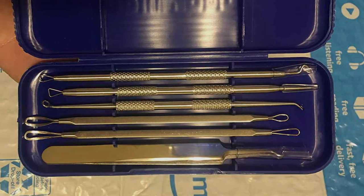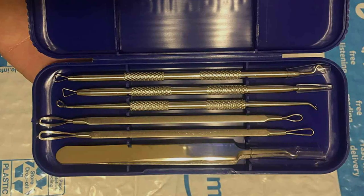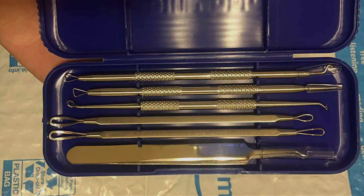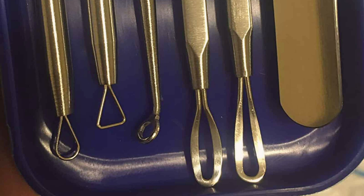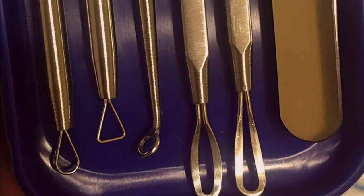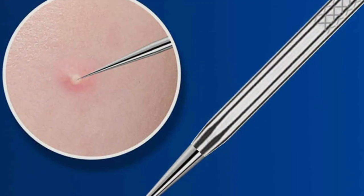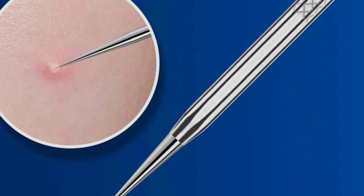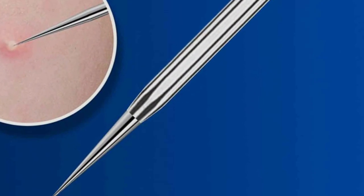Featuring a variety of specialized tools, including comedone extractors, loop extractors, and zip popper tools, this kit offers versatility to address different types of blemishes and skin concerns. Whether you're dealing with stubborn blackheads on the nose or pesky whiteheads on the chin, this kit has you covered. The Kamiyam Pro Pimple Popper Tool Kit comes complete with a convenient case for easy storage and travel. With its affordable price point, this kit offers exceptional value for its quality and functionality.